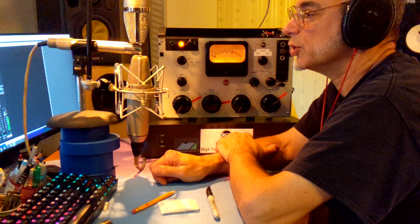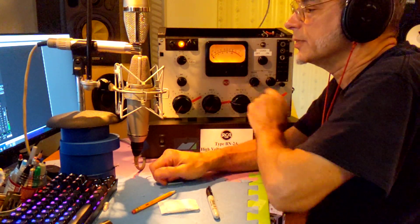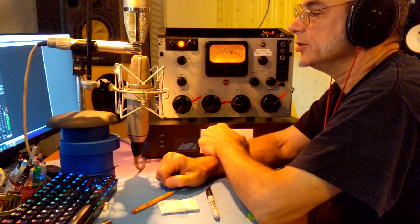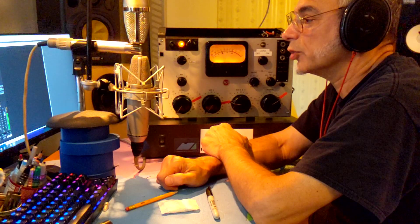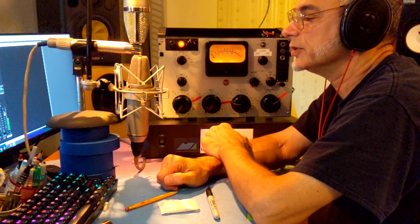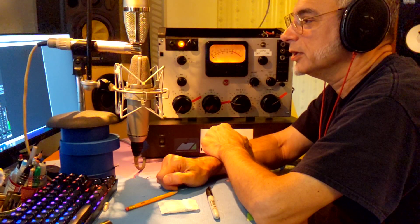And now we'll switch over to the bottom mic. This is a Neumann M269, the European broadcast version of the U67, and it features an AC-701 vacuum tube.